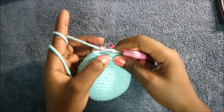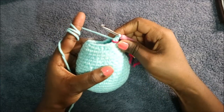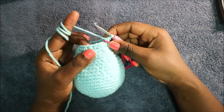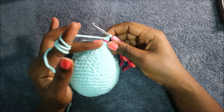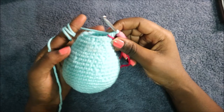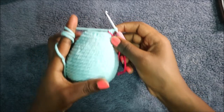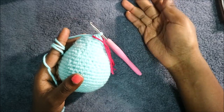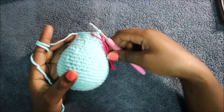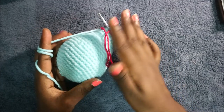Continue repeating that pattern all the way around until the end of the row. In rows 24 and 25, do single crochet all the way around in each row for a total of 18 stitches. Row 25 is the last row — cut off your yarn, fully stuff your body, and then I'll show you how to make the belly patch.